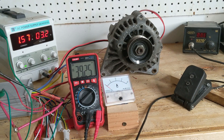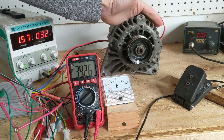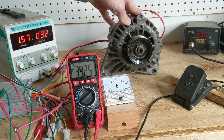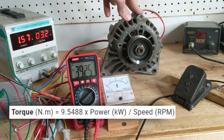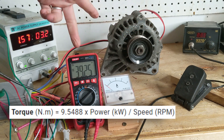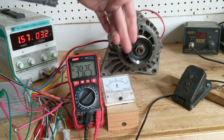Hello everybody. In this video I wanted to measure the torque of this alternator-converted motor. The way I'm going to do that is using a formula: torque in Newton meters equals 9.5488 times the power in kilowatts divided by the RPM. I have here a voltmeter and an ammeter.